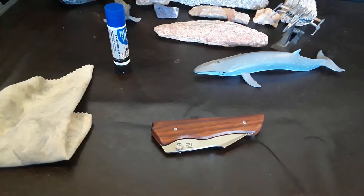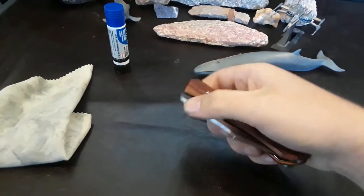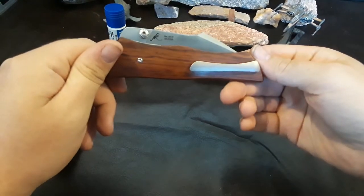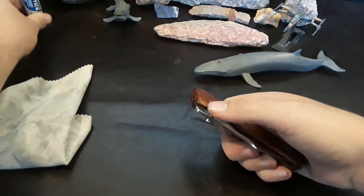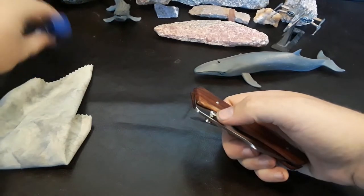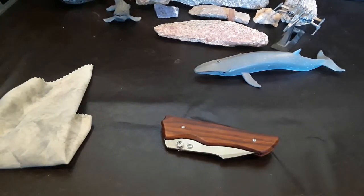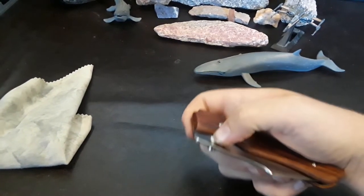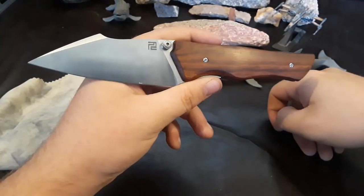Hey guys, welcome back to Gideon Stuff, and today we have a disassembly video. We're going to be taking apart the Artisan Cutlery Ahab — I almost called it CGRB. First of all, a big thank you to Mike over at Sharpen Blade for sending this my way, and also thank you to Corey over at Stafford's EDC for mailing this to me. Both of them are the reason we're seeing this on the channel.